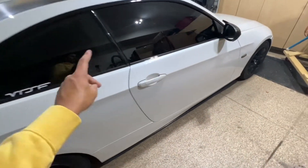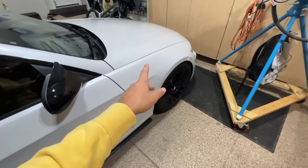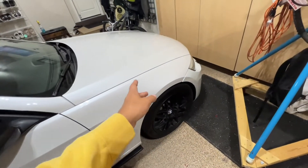I am running a full VRSF full bolt-on system with the N54, and we're going to look inside.